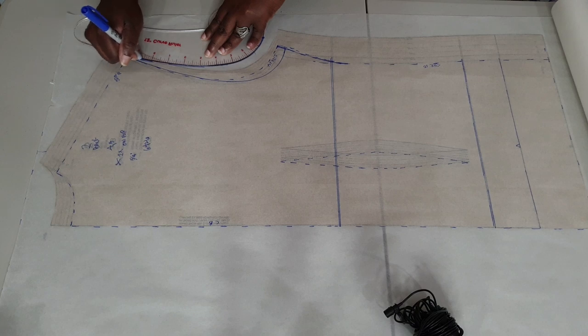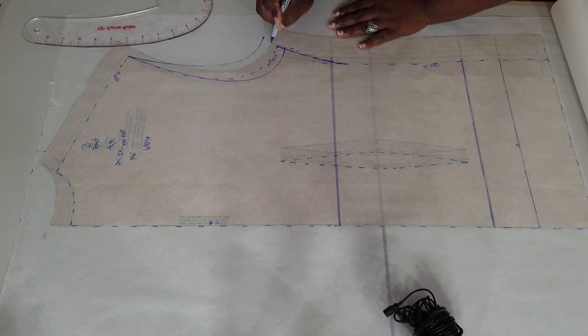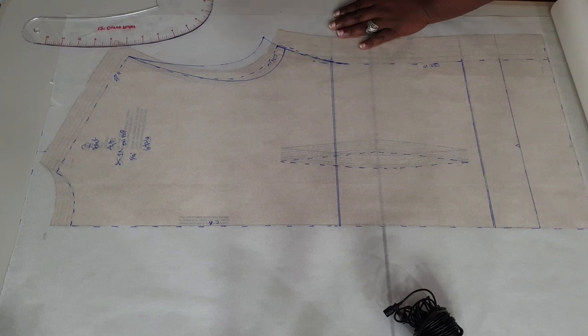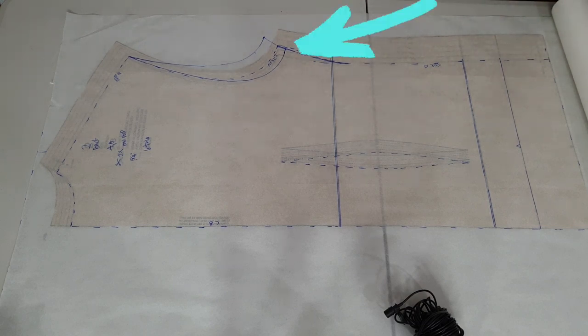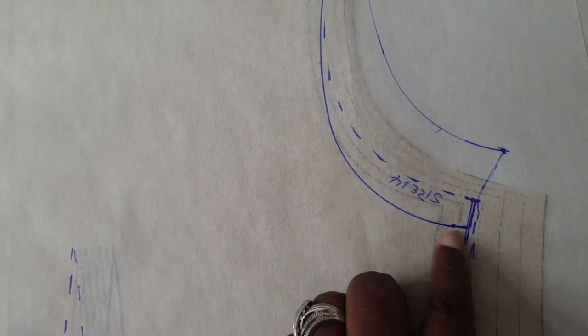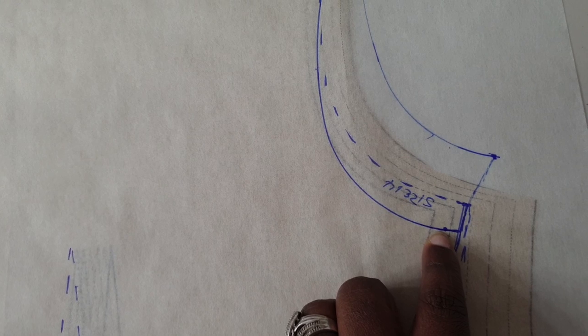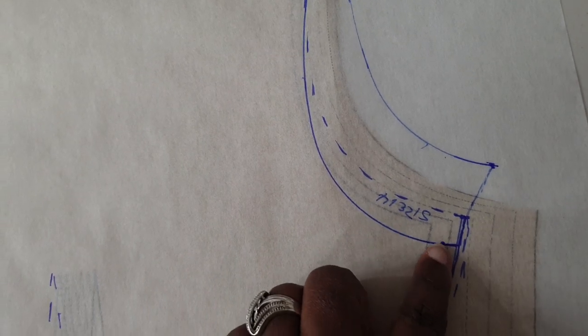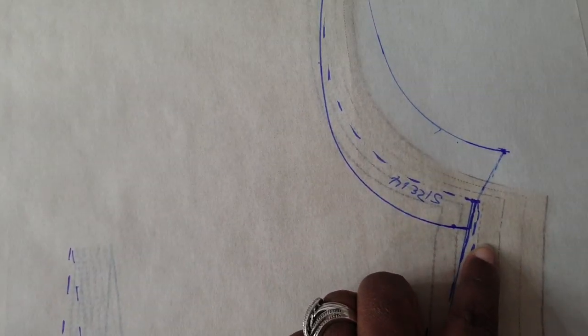I want to explain this in more detail so you're not confused. The reason why my adjustments look so wide in this area is because I have the example for lowering the armhole and the raising of the armhole on the same piece of paper — I didn't want to waste paper. When you do this, however, you are only going to do one or the other. Remember you don't want to raise it more than one to one and a half inches. How you grade your armhole area after making your adjustment will depend on the size you choose for your shoulder and your armhole.